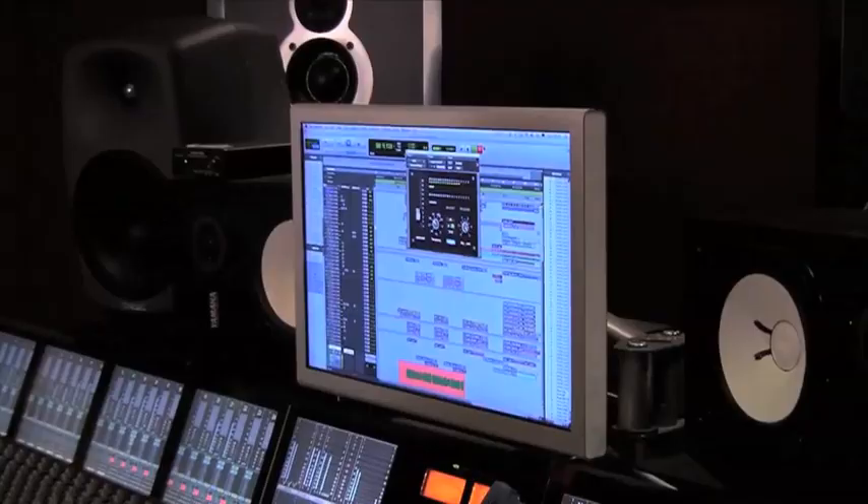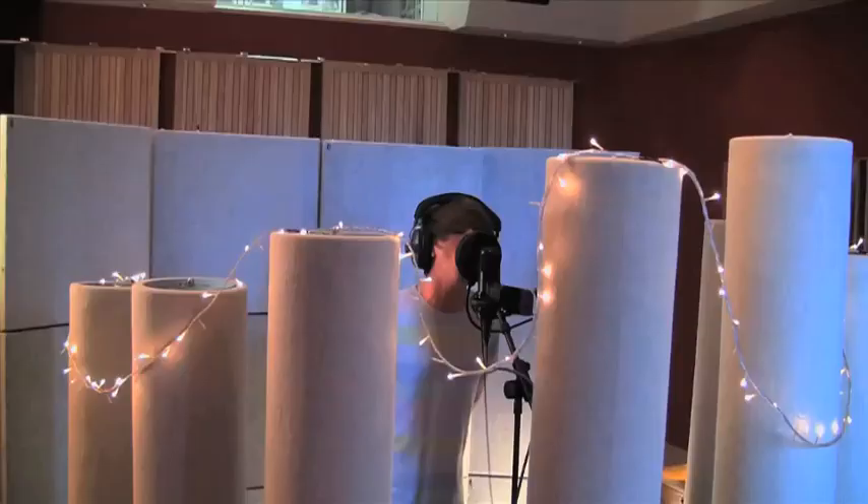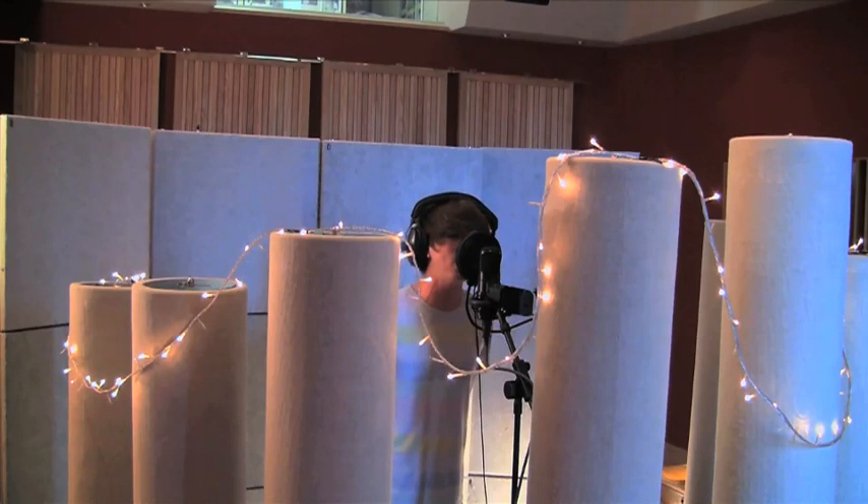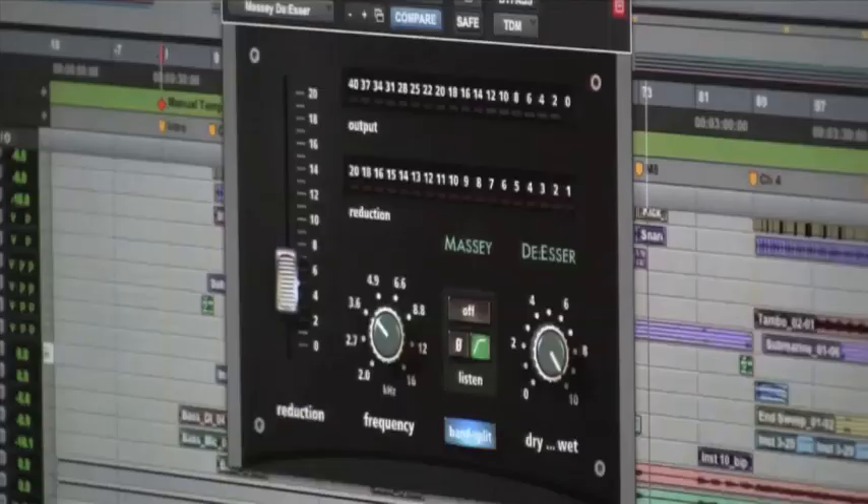There's a little de-esser on the mic there, which you kind of need with the Sony really. In this case I've got the vocalist singing the whole song all the way through. Sometimes it's nice to break the song into sections, especially if there's a big octave jump between different sections, so you can really focus on certain parts. The Massey de-esser is a really good plugin.